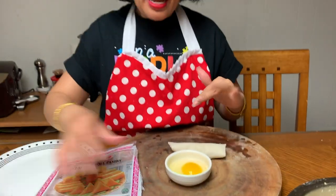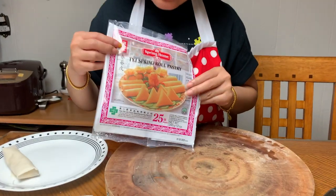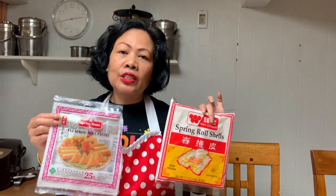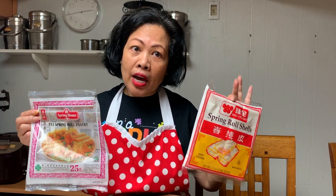Here's the egg roll wrapper package I'm using. There are different brands you can choose from — they're similar, but I want you to know that some egg roll wrapper packages may produce slightly different colors when fried. One might be golden brown and another might still look lighter. As long as the egg roll floats to the top of the oil, it's cooked.